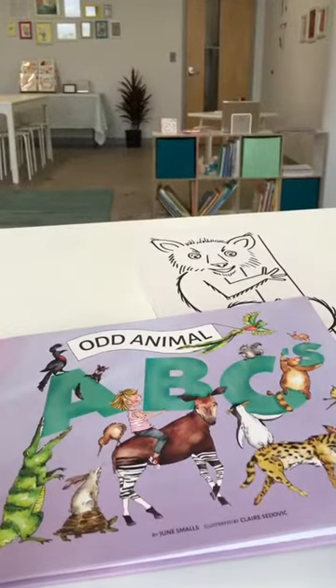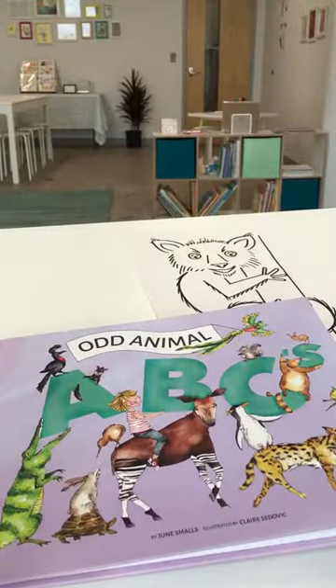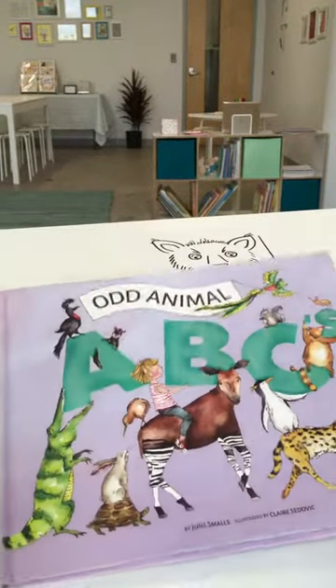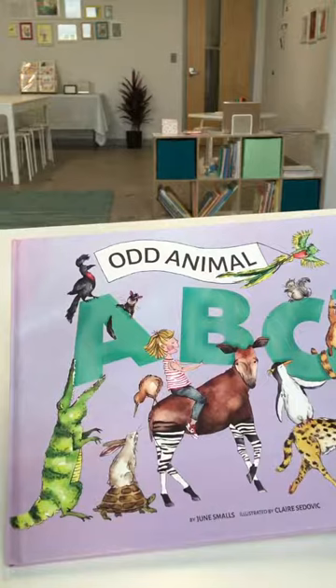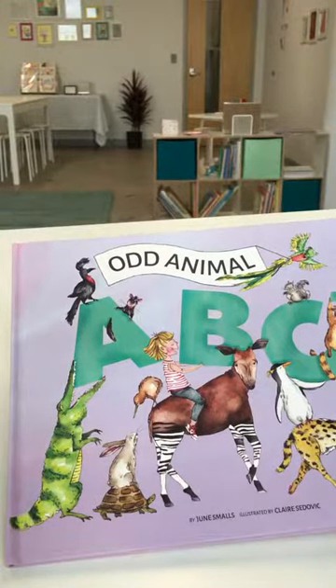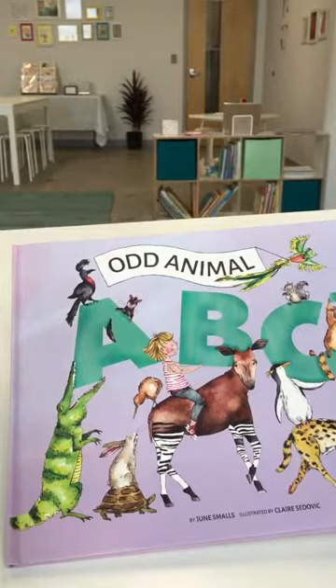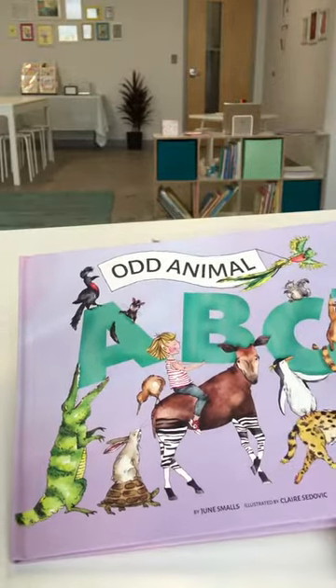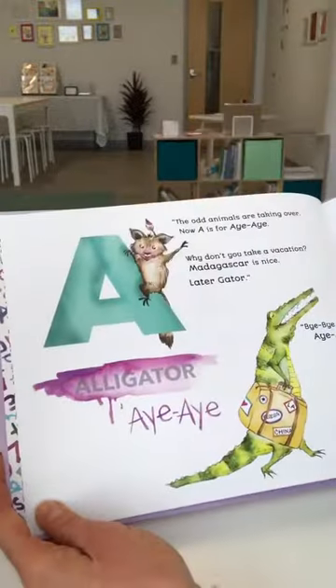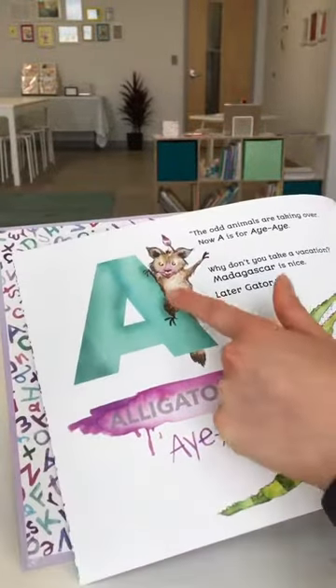Hi and welcome to my studio. For the next 26 days I'm gonna show you how to draw one of the odd animals from my debut picture book Odd Animal ABCs, written by June Smalls and published by the Blue Manatee Press. So of course today we'll start with letter A, and in Odd Animal ABCs, A does not stand for alligator — it stands for aye-aye.